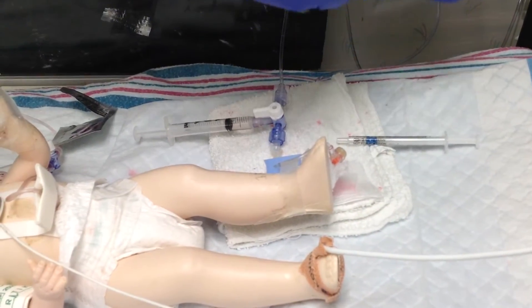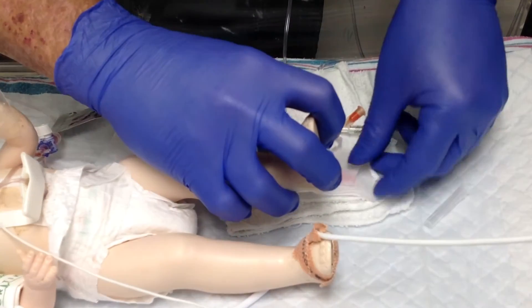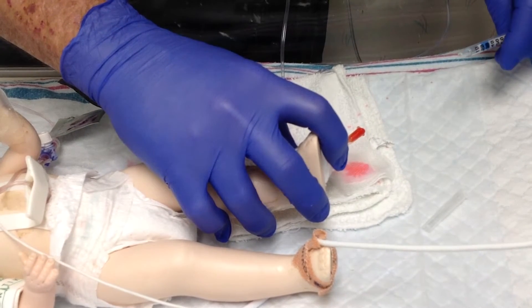Remove the needle being very careful, secure the hub with your two fingers, and insert the needle. You then want to let your blood drip at least five drips to get all the dilution out.